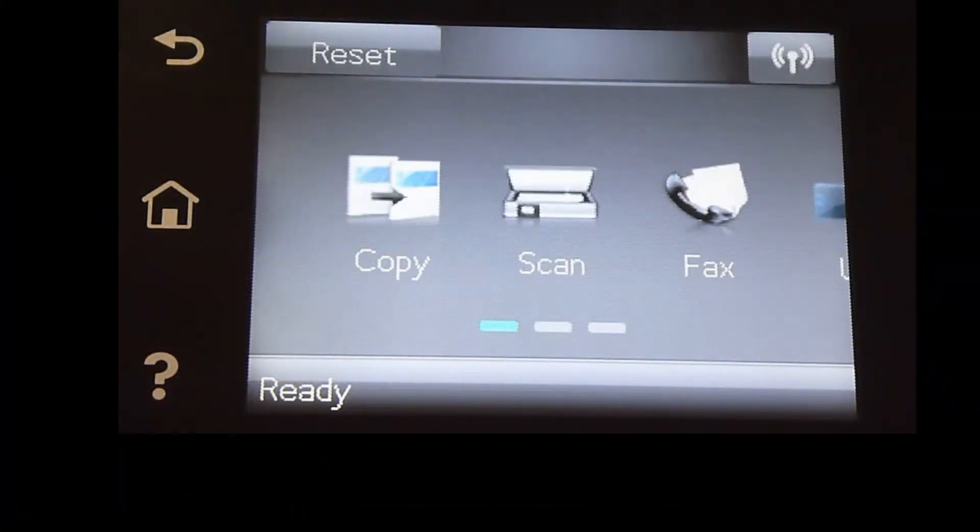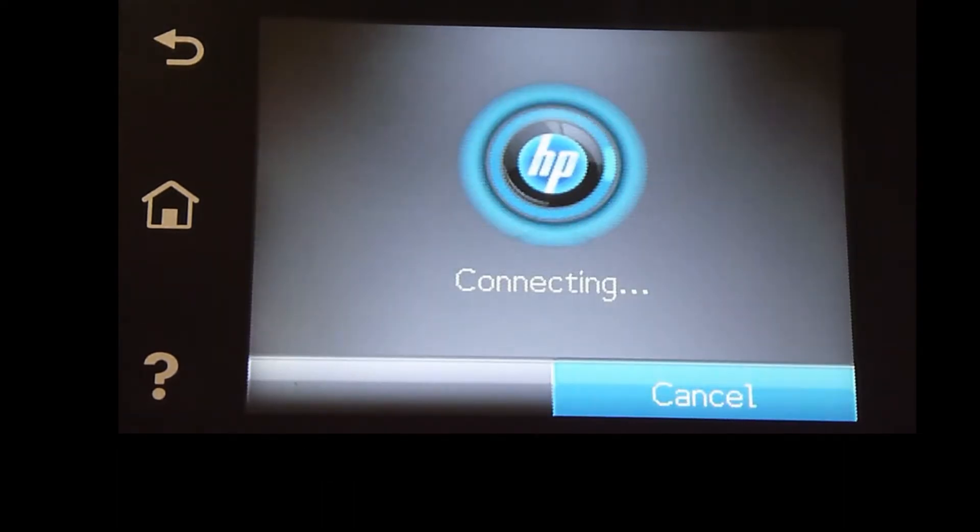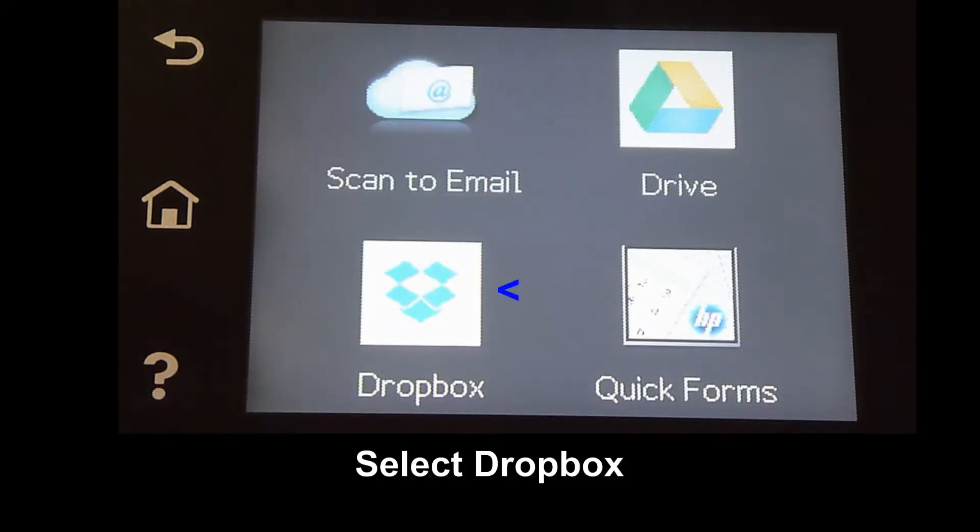From the front panel, scroll and go to Apps. Select Dropbox.